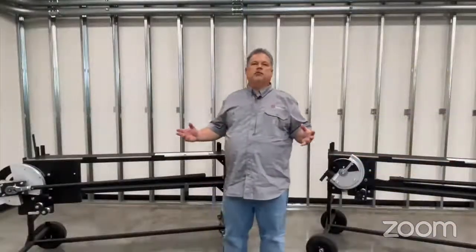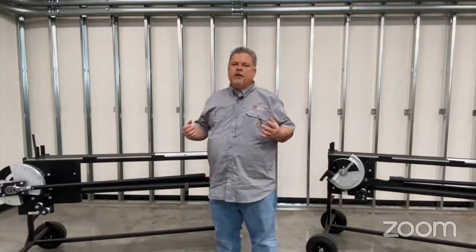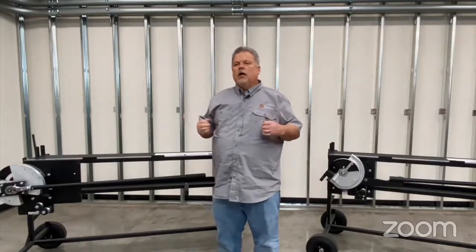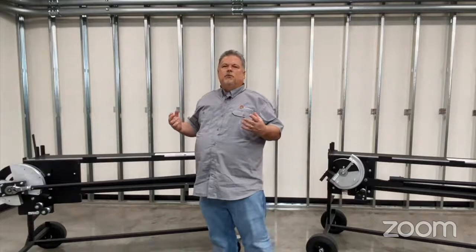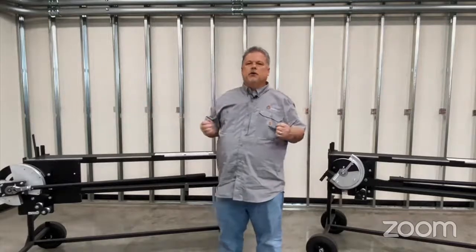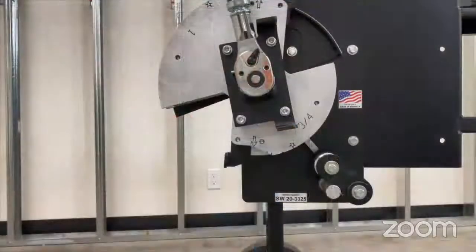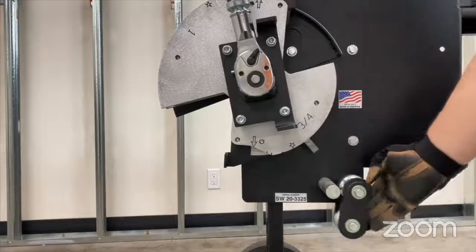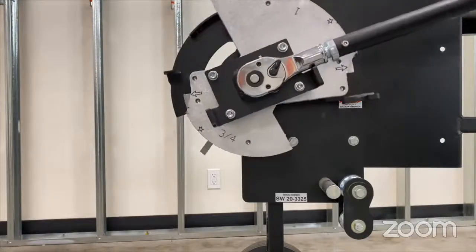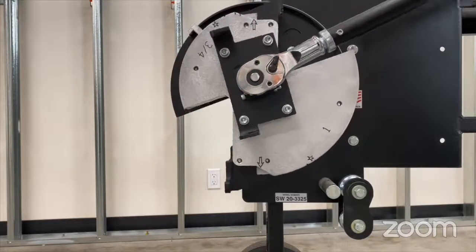One-inch EMT poses a challenge for a lot of folks bending conduit. Some manufacturers' steel is just really stiff and requires a tremendous amount of strength, and it's real hard to get a bend without getting those bubbles on the inside of the 90. The bend station affords a couple of advantages — one is the length of the arm, which gives you more leverage. In addition to that, when we go to the one inch, we're going to use the ratcheting mechanism. The first thing is to flip that roller down so we're on a one-inch wheel, then switch the ratchet lever and crank it around until the one-inch shoe is in the proper location.